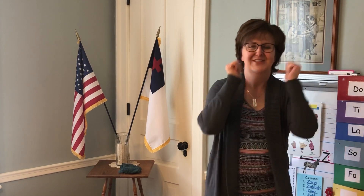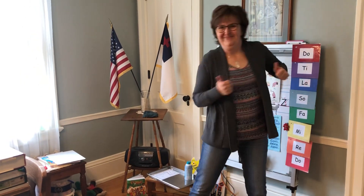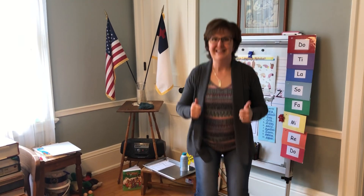Thumbs up, thumbs up. Elbows back, elbows back. Thumbs up, thumbs up. Elbows back, elbows back. Feet apart, feet apart. Thumbs up, thumbs up. Elbows back, elbows back. Feet apart, feet apart. Knees together.